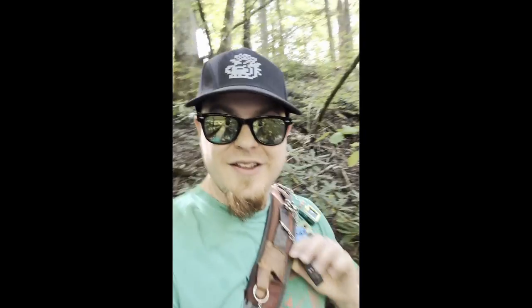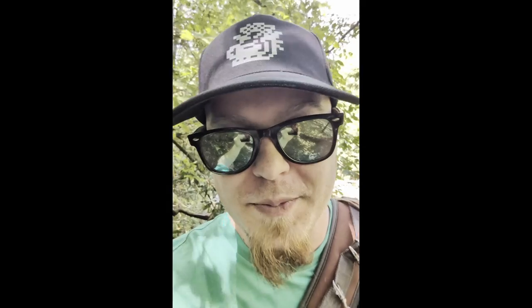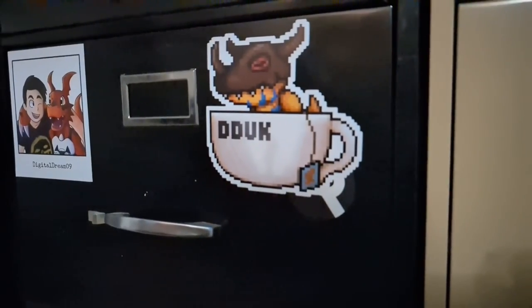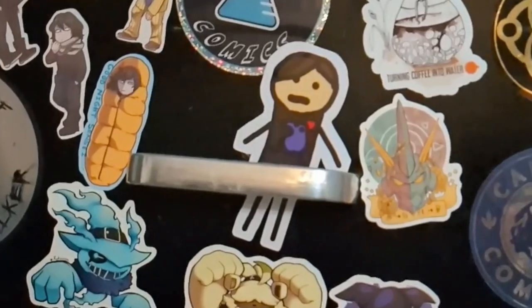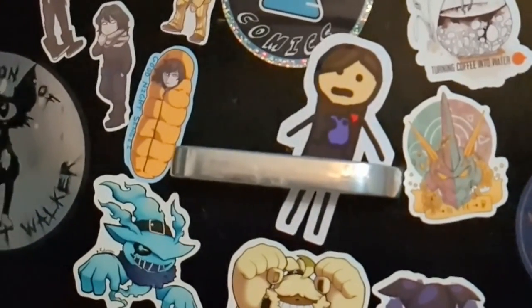Check out that sweet new hat I got along with a buzzing shirt. Thanks Digidestin — you rock, man. I appreciate all the inspiration you've given me. And check out these awesome DDUK stickers and Digimon Professor sticker. Shout out Digimon Professor — you make some awesome stuff, you always have me cracking up.